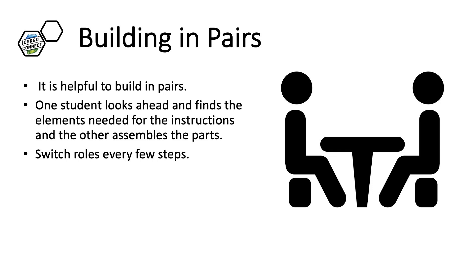Building in pairs is very helpful. One person locates the element and the other assembles the parts. This will speed up the process of building. Students can switch roles after several steps are completed.